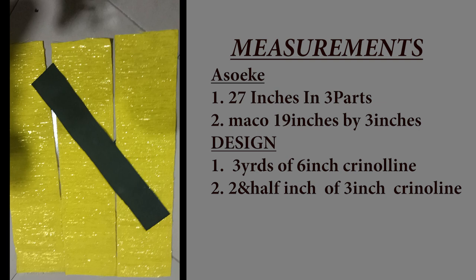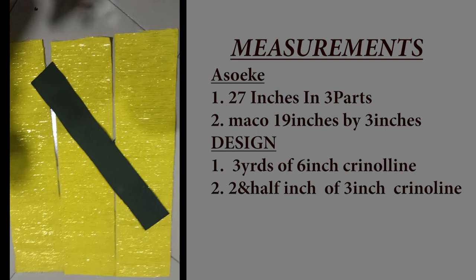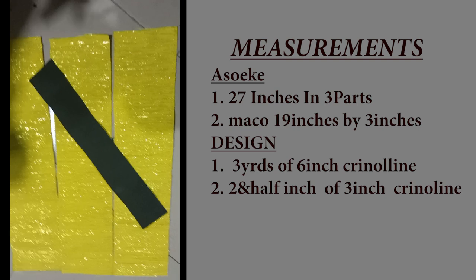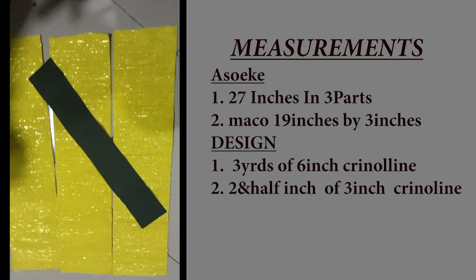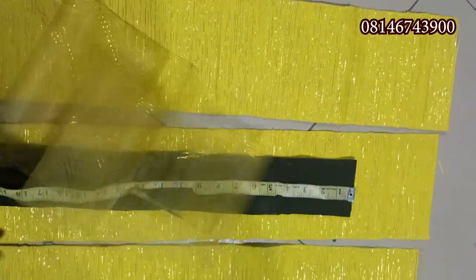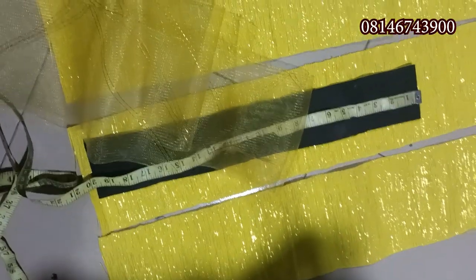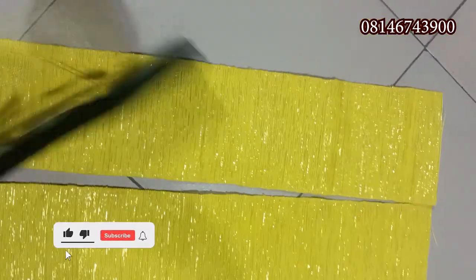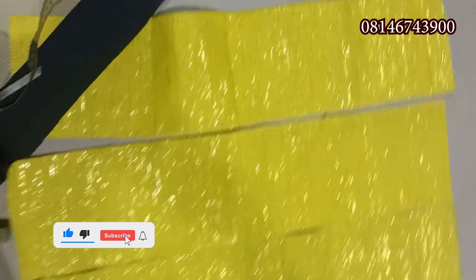For the measurements, we'll be measuring 27 inches in three places of this Ashokai. The normal size is six inches. Our Mako will be measuring 19 inches by three inches. After that, we take it to our machine and join the three Ashokai together. For the design embellishments, we have our crinoline and you can add a flower to it at the middle if you wish.